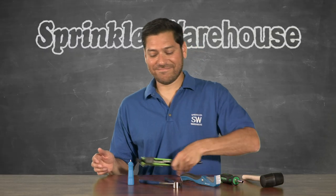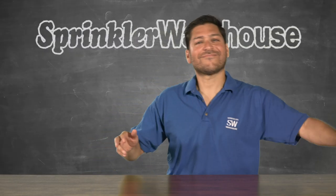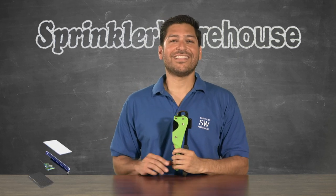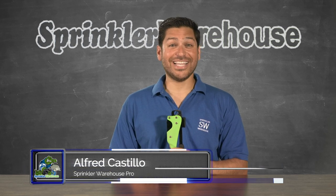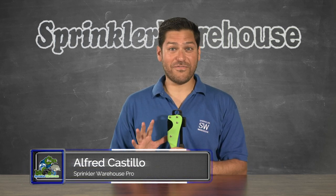So why buy all of these when you can get one of these — the one tool to rule them all. Alfred Castillo here, the Sprinkler Warehouse Pro. Let's talk about the Polygator 5-in-1.